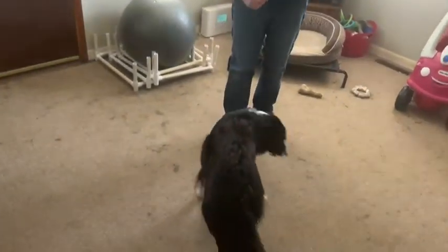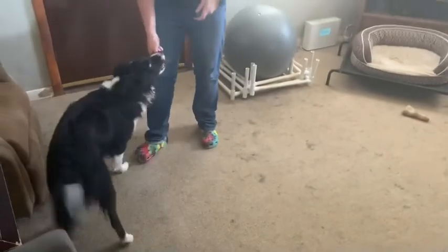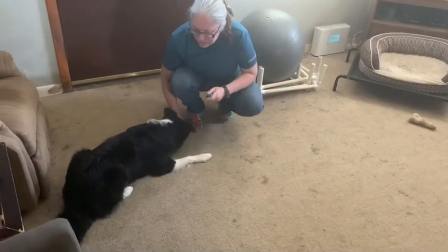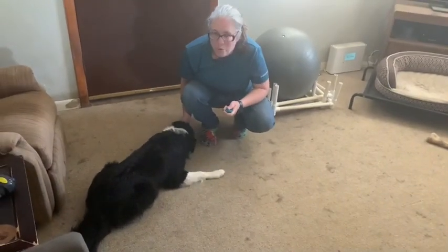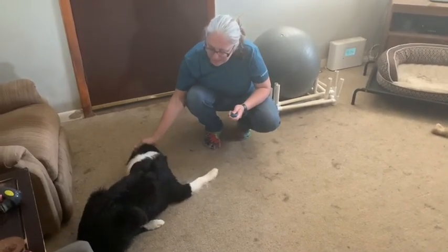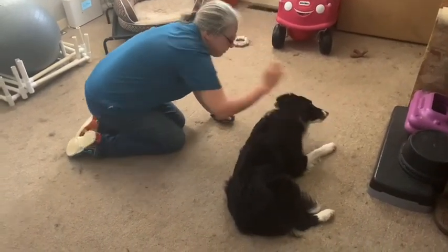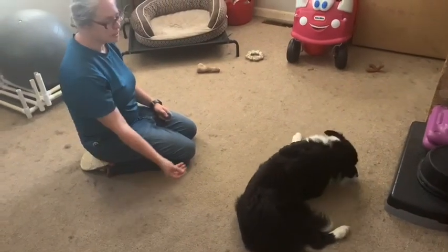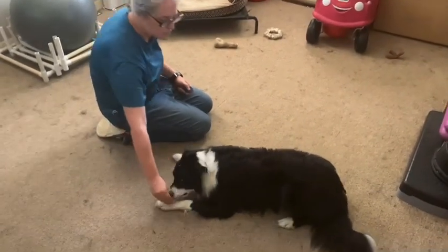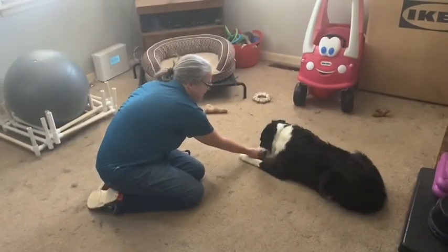When I get him to lie down — Flicky, down. Good boy. So first I'm going to get him into down position and reward that. And then I'm going to figure out which side he likes to turn on. Good boy. He's lying down, the cookie is by his nose. Yes, good boy.